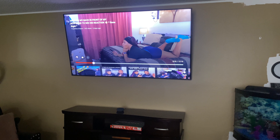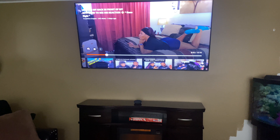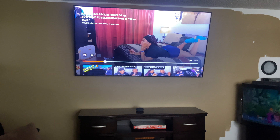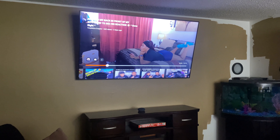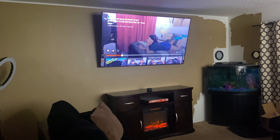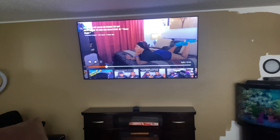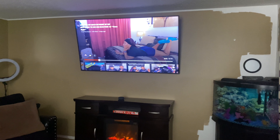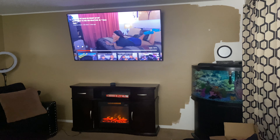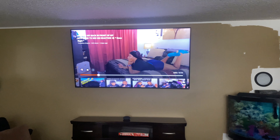As you guys can see, I went ahead and got the TV mounted. This is exactly how it looks — don't mind the paint on the side, I'm not finished painting, but that's literally how it looks. Let me step back so you can see the full picture. Everything is in there good — let me show you up close as well.